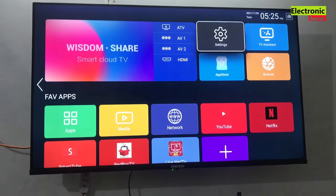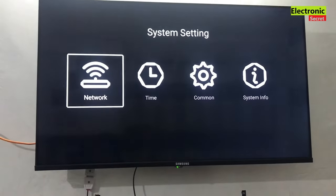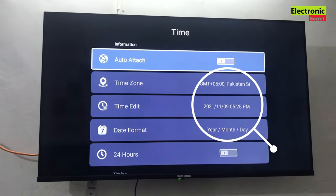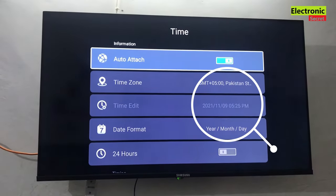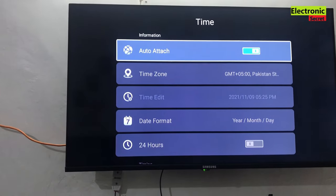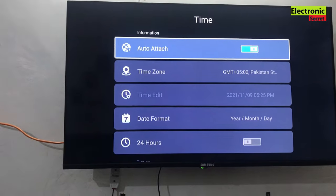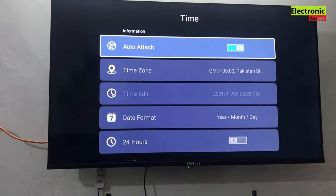The problem is mainly due to the time settings — our time is not updated, so we got this problem. Now I will go into the settings and auto-update the time and see whether this works or not.